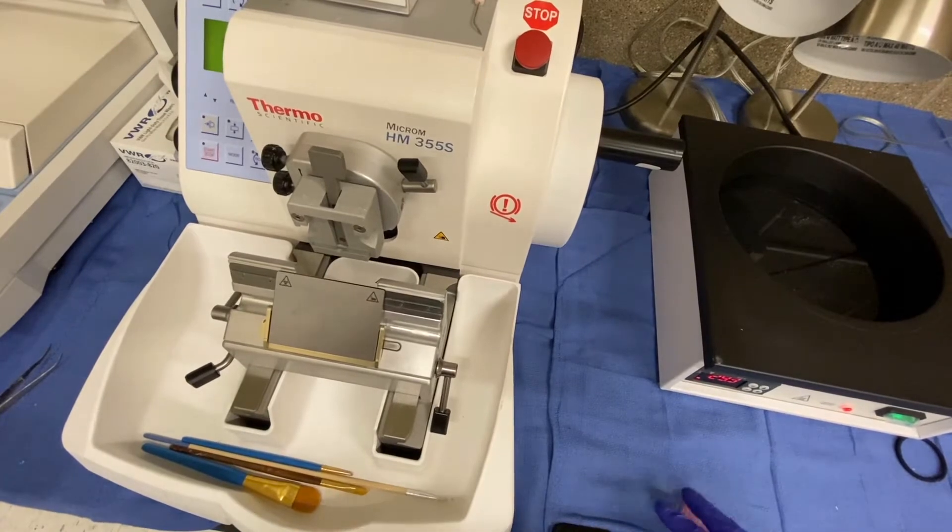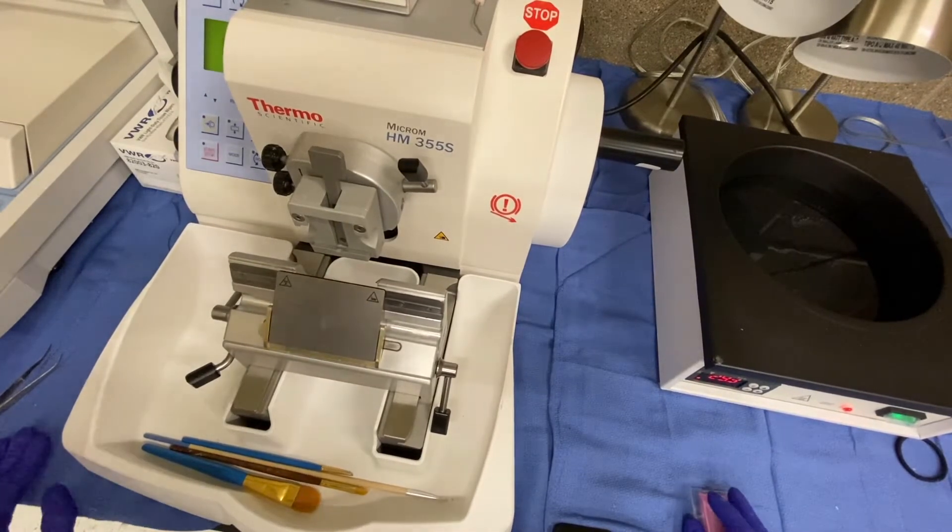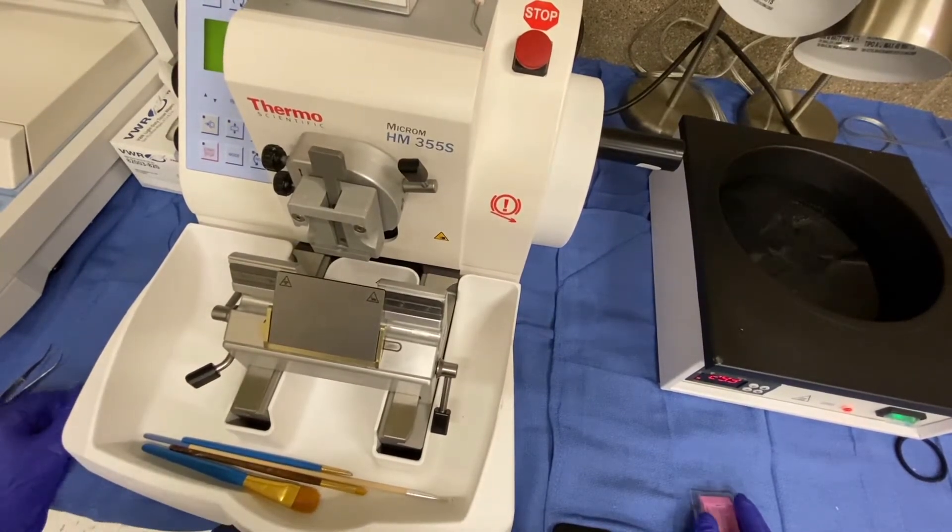Hello, this is Roseanne Vitale and I will be covering the basic features of the microtome that we have in our laboratory, how to use it, and what you will need to do for the lab.